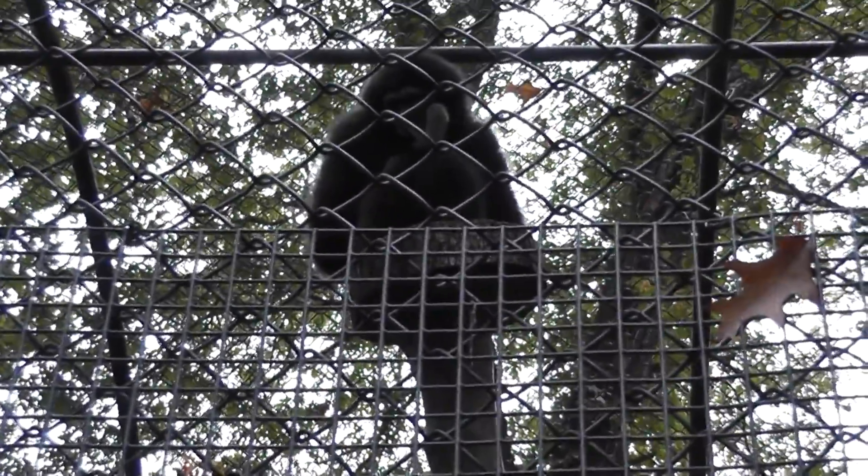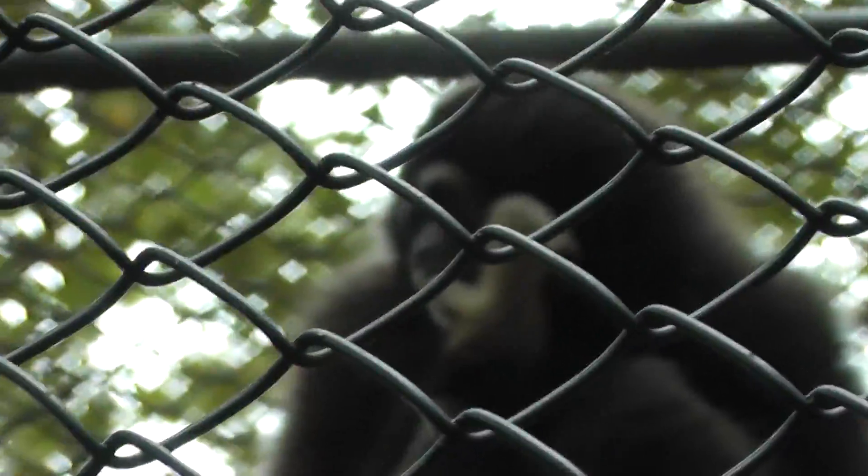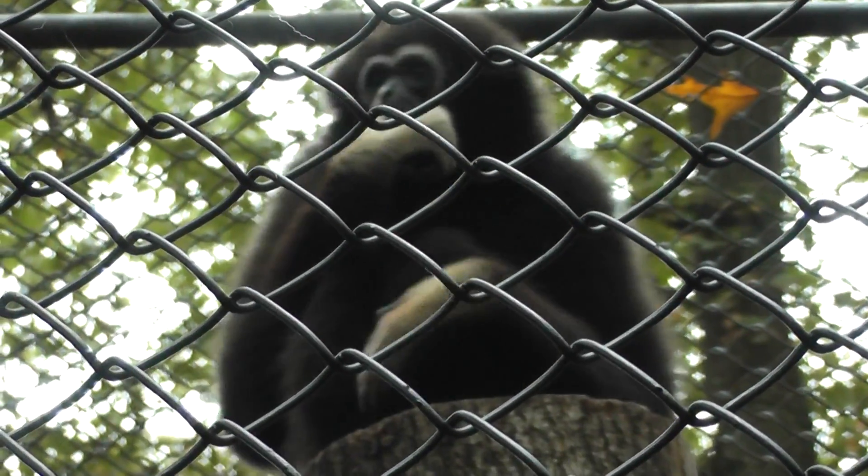Let's see if I can get a better shot here at this guy. I think I see his white hand. Let's try to get a good shot — the fence is a little in the way. He's sucking on his thumb, and there's his white hand. White face and white hands.